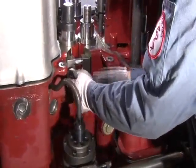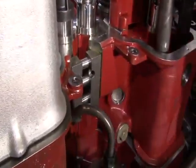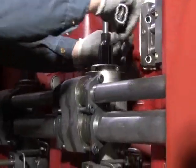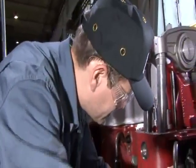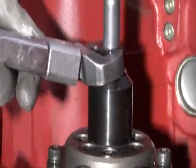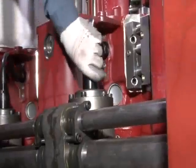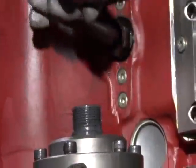The bolts for the media guide between the cylinder heads are removed. The exhaust cladding is removed. The fuel injector delivery pipe is removed from the fuel pump. The cylinder head can now be lifted.